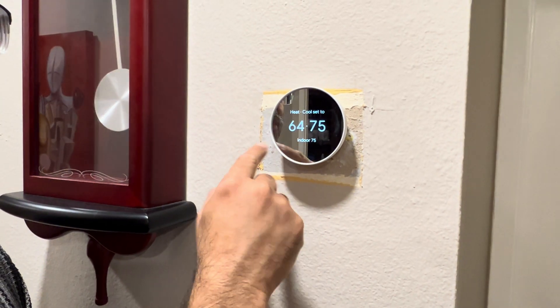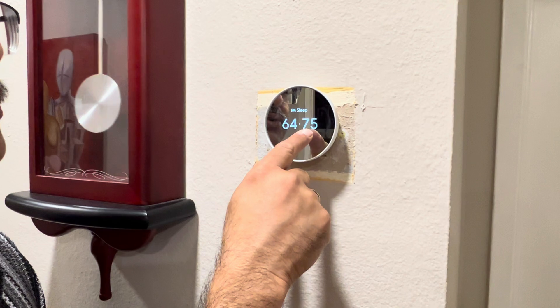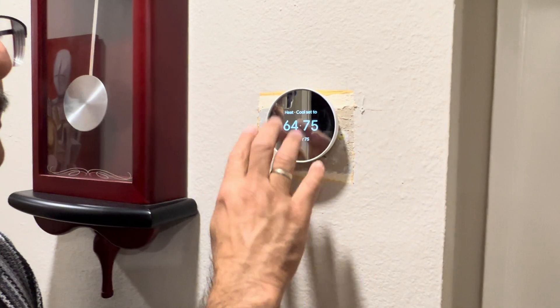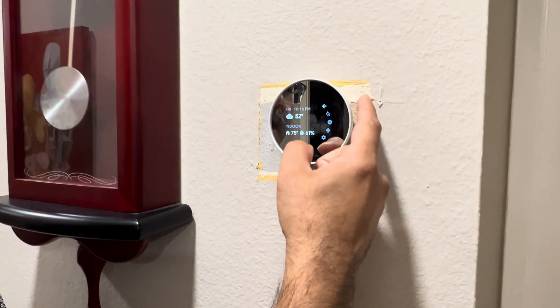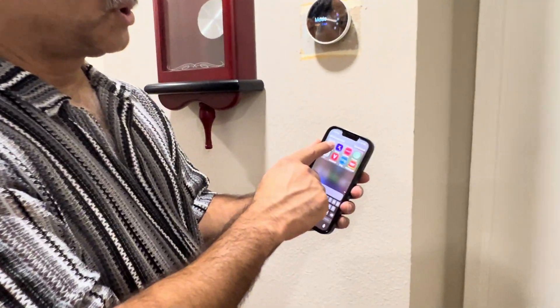So if it goes below 64, it will start heating — sorry — and if it goes above 75, it will start cooling. That's how it is set up. You can just tap on it and do different kinds of settings, but you don't even have to do it on there — you can just download the Google Home app.